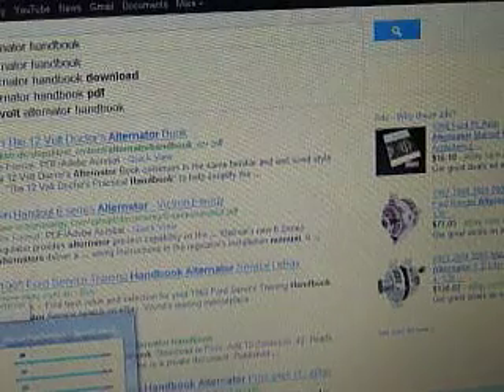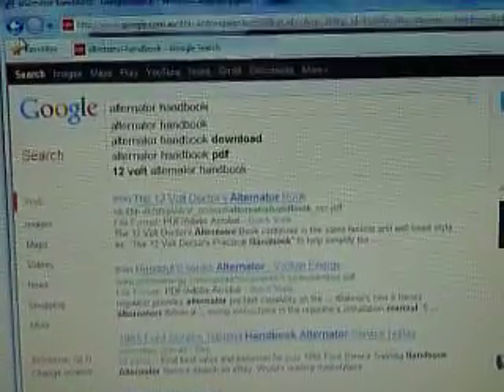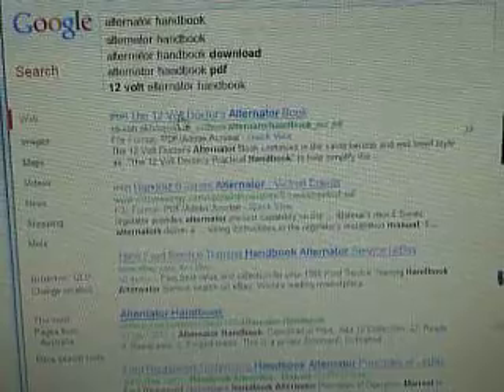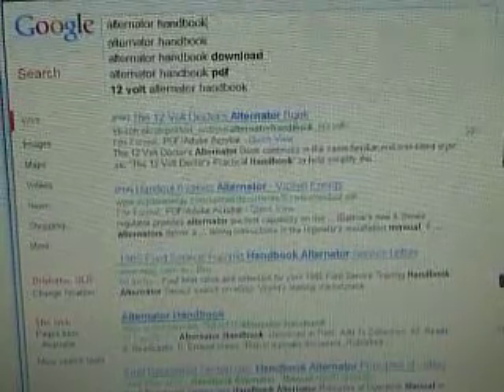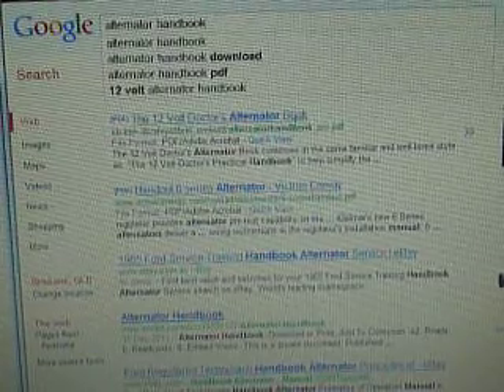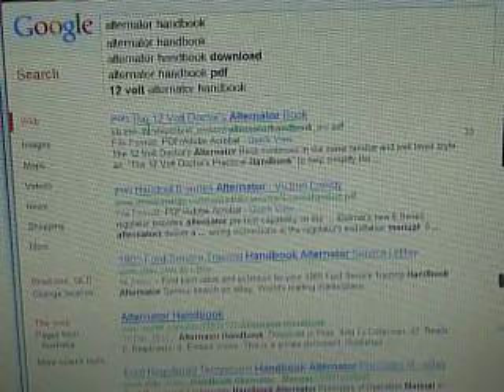The first thing you really want to do is download this manual. You can search on Google for something like 'alternator handbook' and you'll see the first link right here — the 12 Volt Doctor's Handbook. It's just excellent for anything to do with alternators. You really need to download that to get a fair idea first.